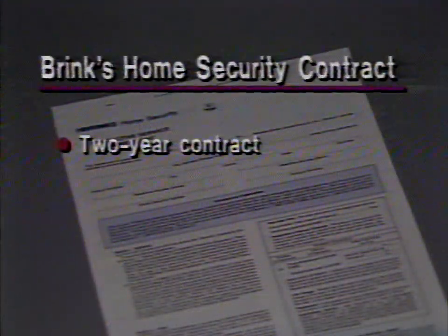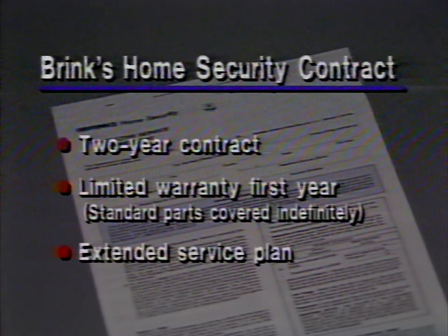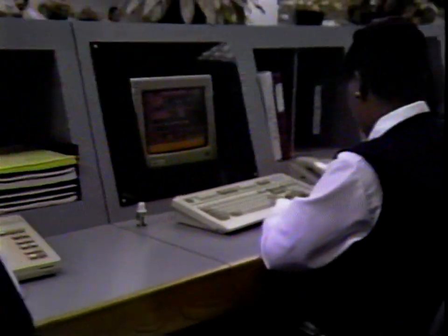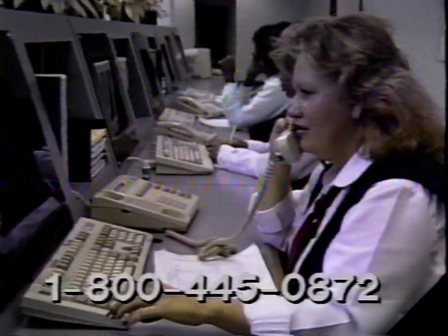Your contract requires that you pay monitoring charges for two years. The first year, repair service is covered under a limited warranty; after the first year, you will incur a service charge for repairs to the system unless you purchase an extended service plan. Please read the protective service agreement to understand the exact terms of the warranty and other aspects of your relationship with Brinks Home Security. If you ever need assistance with the service you receive from Brinks, please don't hesitate to call a customer service representative at 1-800-445-0872.